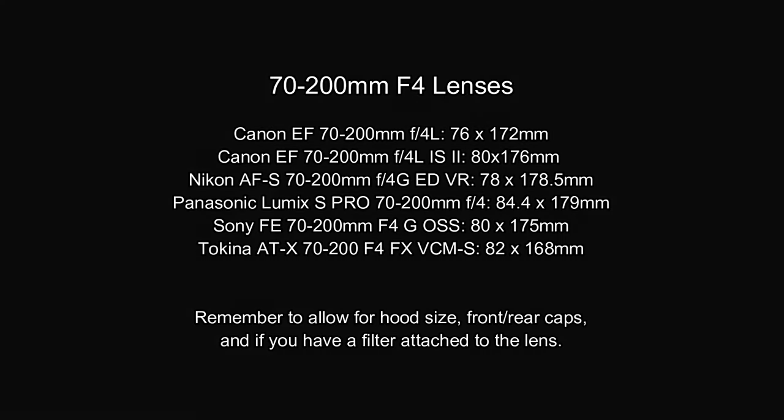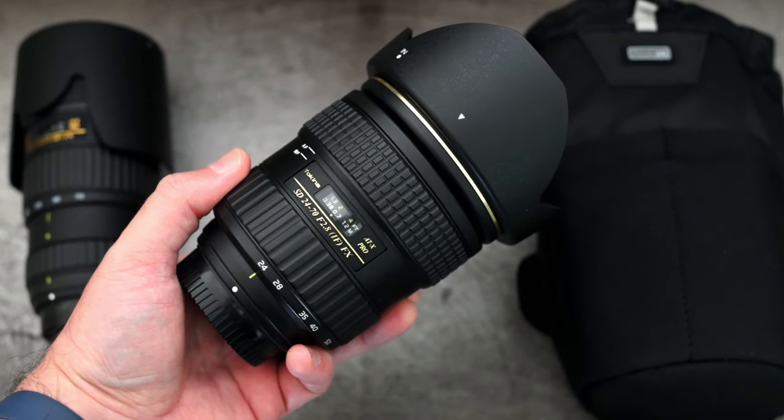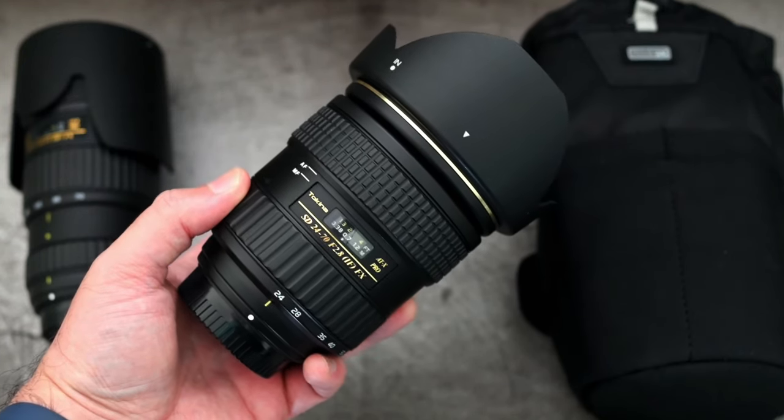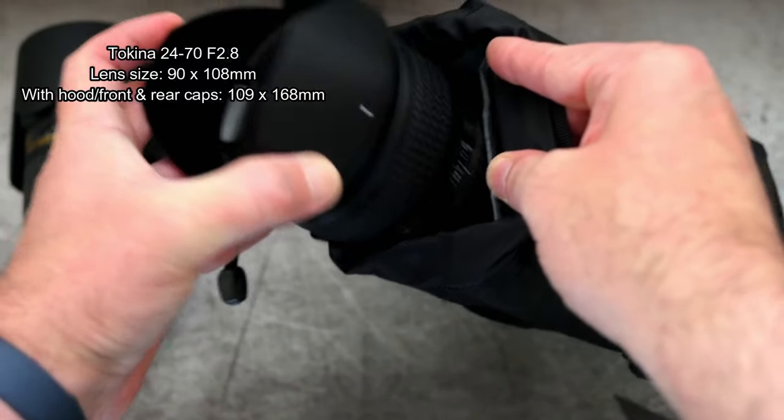I've put a few 70-200mm lenses from different makers on screen with their sizes, just to give you an idea. Do remember to allow for the hood and the front and rear caps, and if you have a filter attached.